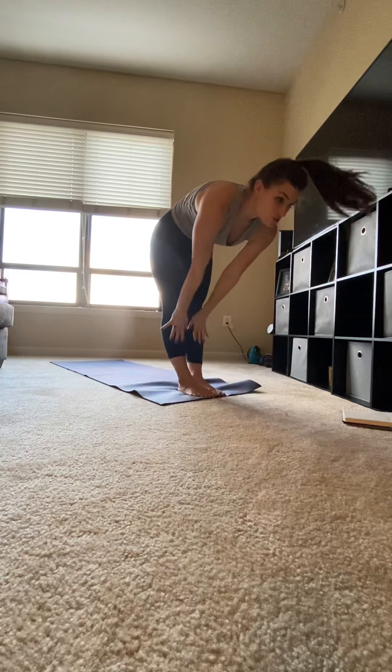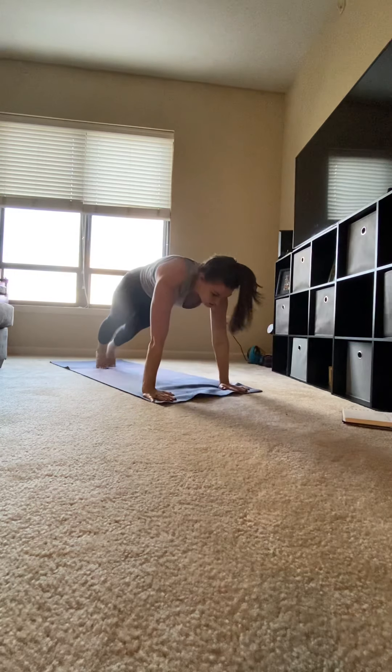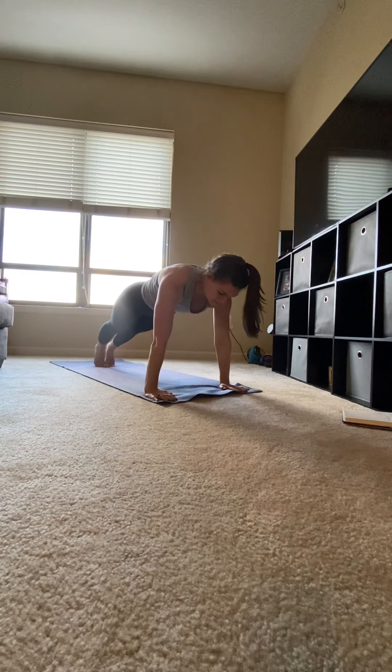Inhale, circle your arms up. Exhale, fold forward. Inhale, chin up. Exhale, hands to mat. Stepping back into plank, whole body in a straight line, shoulders over wrists.